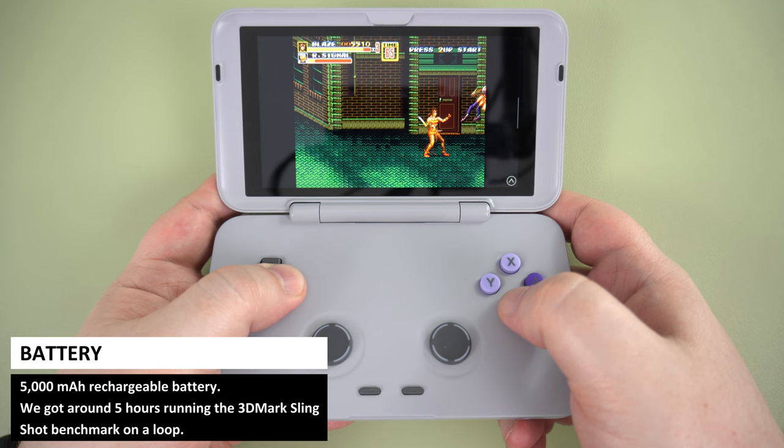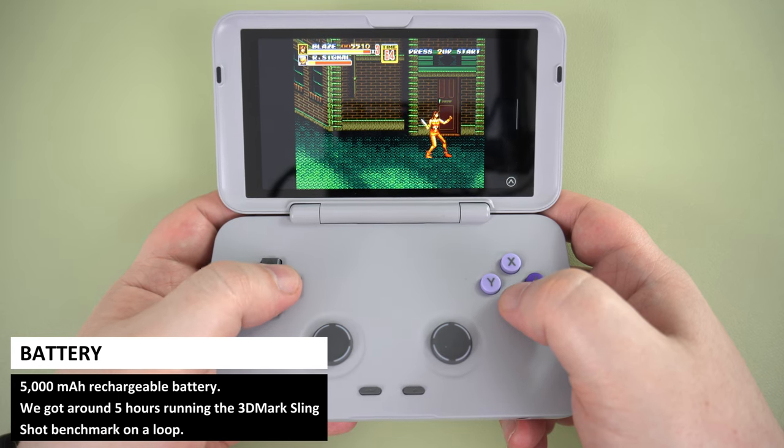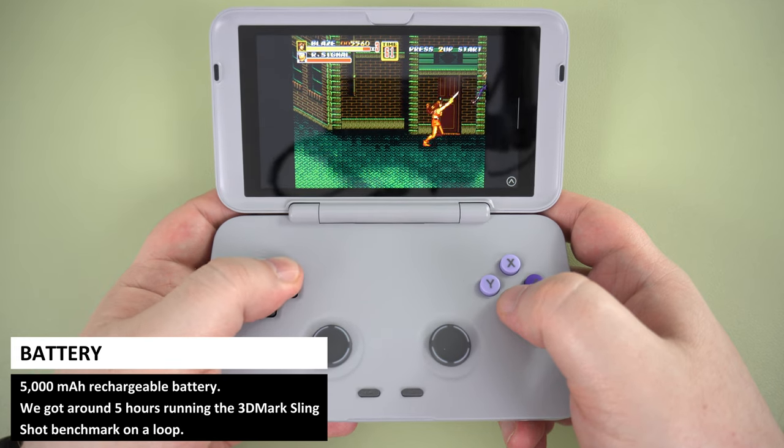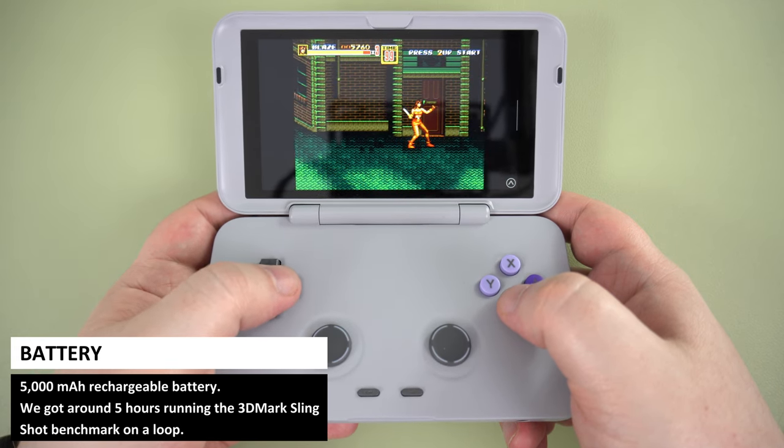Different from the previous models, it now has a slightly larger battery at 5000 mAh. In our battery life test running 3DMark benchmark on loop, we got just over 5 hours, which is very good.